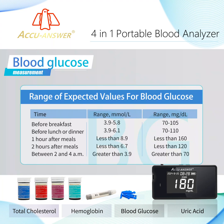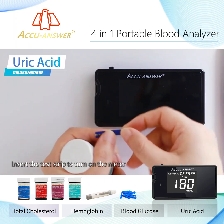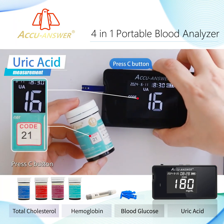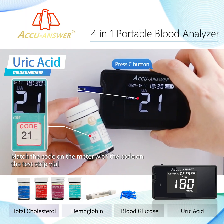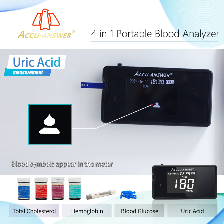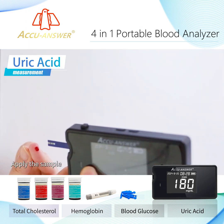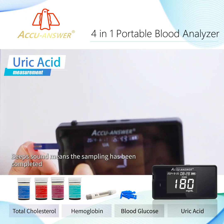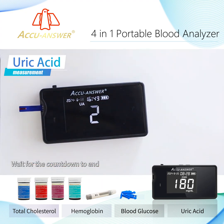Range of expected values for blood glucose. Insert the test strip to turn on the meter. Press the C button and match the code on the meter with the code on the test strip vial. Meter and test strips matched successfully — blood symbols appear on the meter. Apply the sample, the sample channel touches the drop of blood and siphons it in. A beep sound means sampling is complete. Wait for the countdown to end and the meter will display the results.